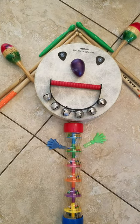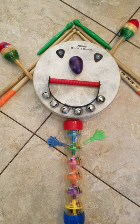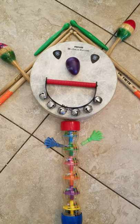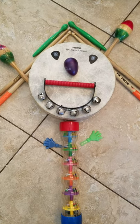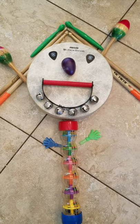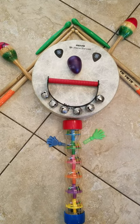I hope you enjoyed that silly song on this silly April Fool's Day. I would love to have you create your own Akin Drum. Find somebody in your house to help you collect items to make your own Akin Drum, and then take a picture and send it in to us. See you next time!